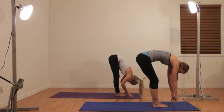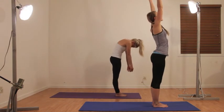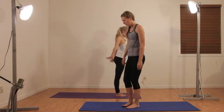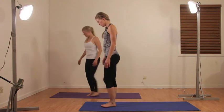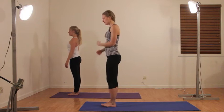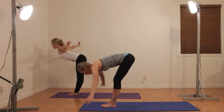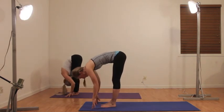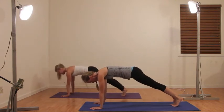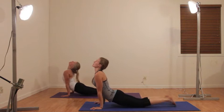Inhale your arms up, then turn around and come to the other end of your mat. We're going to start our sun salutations to get our body warmed up. Inhale your arms up, reaching tall, and exhale swan dive. Inhale monkey, flat back, and exhale step or jump back to plank. Tip forward, chaturanga, inhale up dog, and exhale down dog.